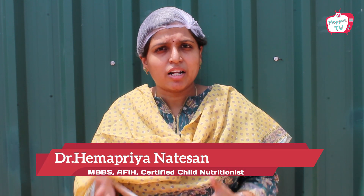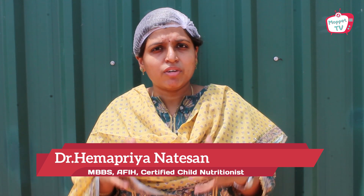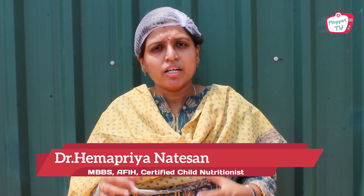Hey everyone, I'm Dr. Hema Priya, welcome to Moppet TV. Today is our second episode in our Wonder Millet sprouted ragi series. The sprouted ragi is ready in the bundle and we are going to show you how the sprouted ragi should look. Many moms ask us how ragi should be sprouted and sometimes it goes bad, so I'm going to show you the correct way.